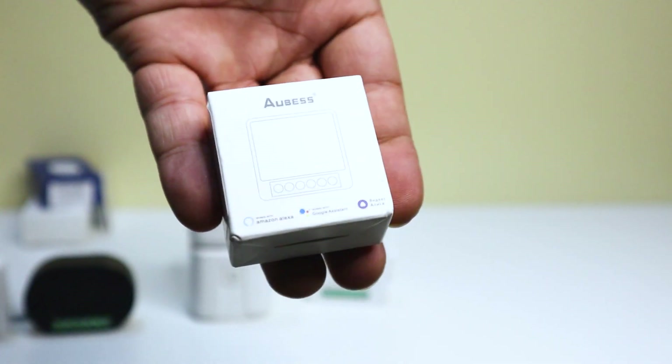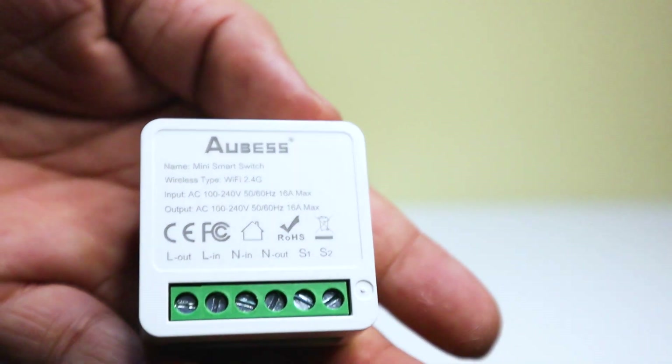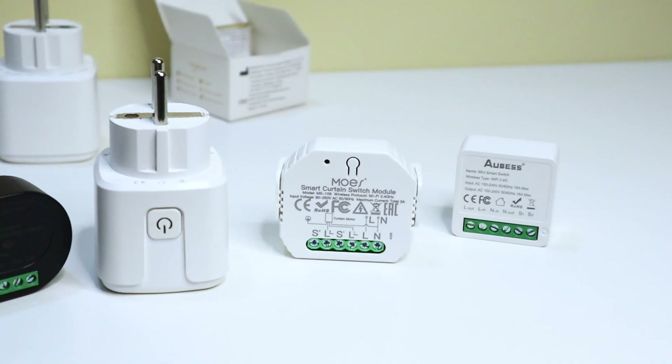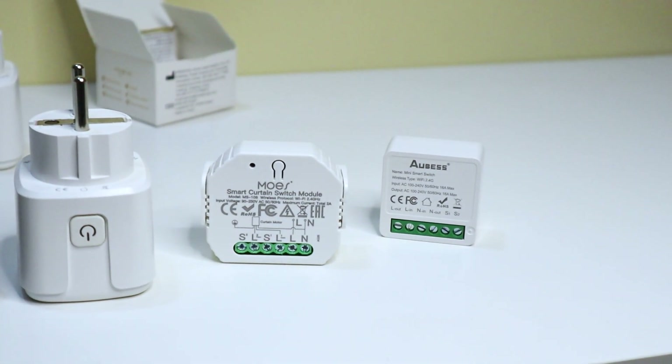The fifth product is the Wi-Fi DIY switch. This is a smart switch that can be used to control any electrical appliance in your home. It can be controlled from anywhere in the world with your smartphone or other device. It also has a timer that can be used to schedule the switch on or off.